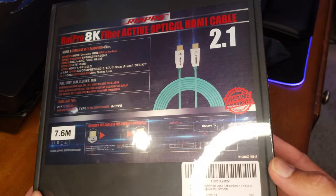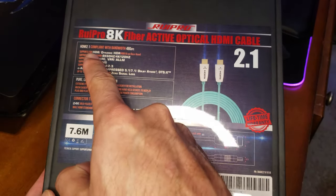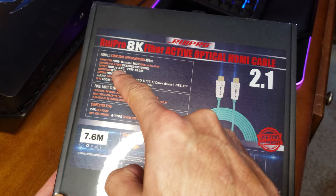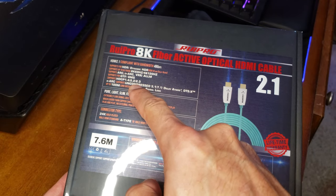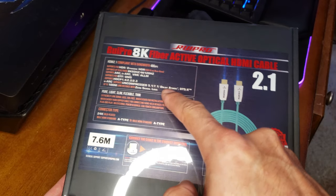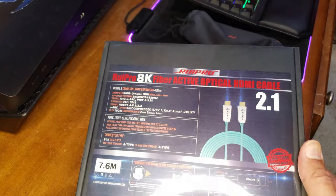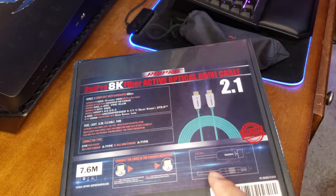Rupro 8K fiber active optical HDMI cable 2.1. It covers all the bases: HDR, dynamic HDR, HDR10, Dolby Vision, 8K 60Hz, 4K 120, eARC, VRR, ALLM, support for QTF, OMS, all these HDCP protocols, uncompressed, all the high-res audio, up to 100 meters with zero signal loss. Fiber's the way to go, guys — light passing these high refresh rates and high data. That's awesome.